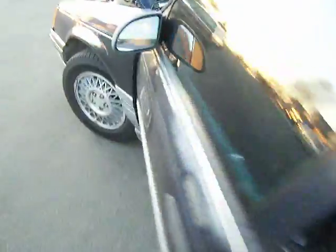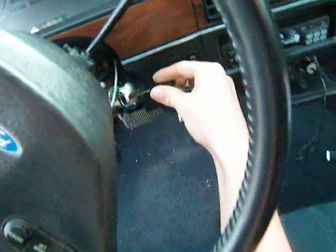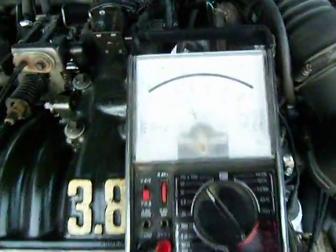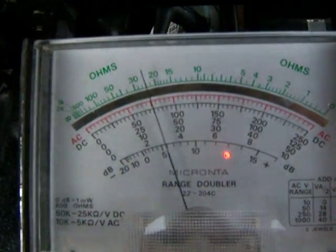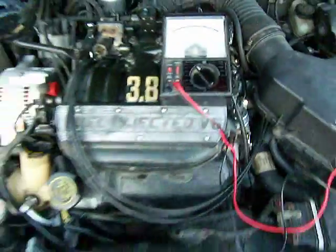Once the alternator starts spinning, that volt-ammeter should read 14 to 15 volts. Now you can see that reading right between 10 and 20 — that's 15 volts exactly — so that means it's working good.